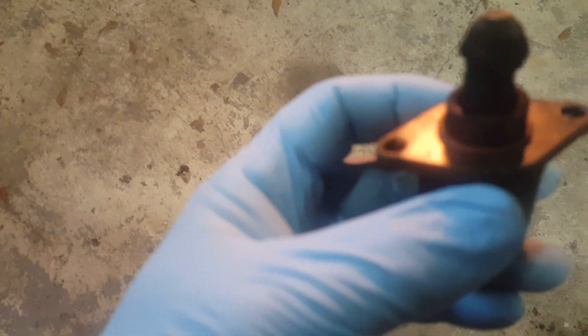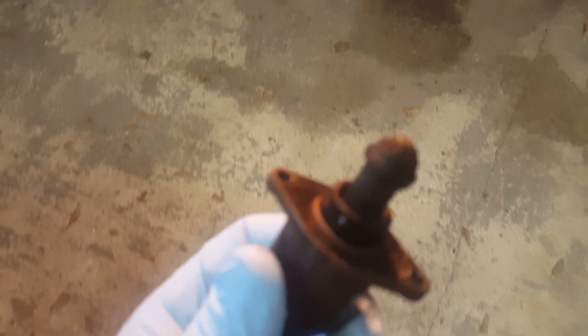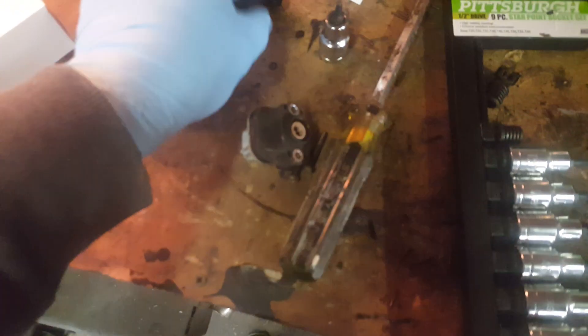Now I haven't looked at the old one yet. And you can see why I'm having idling issues — it is completely covered in all types of crud. It is not supposed to look like that at all. Wow.